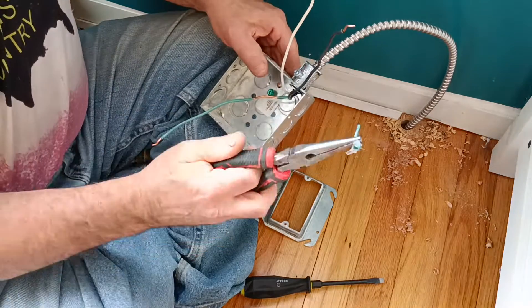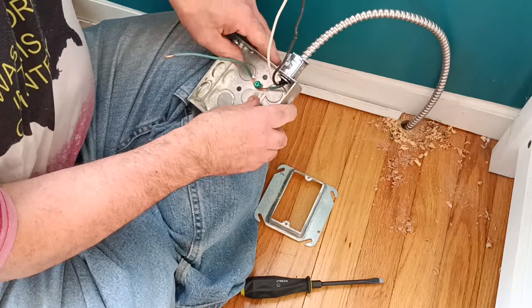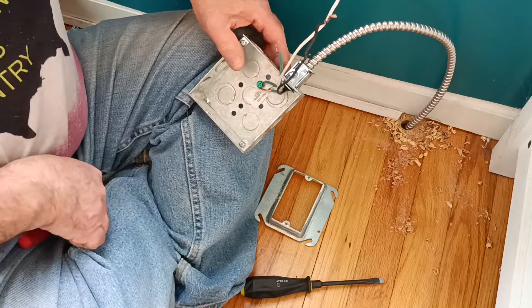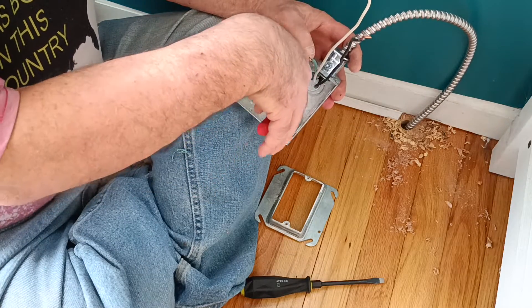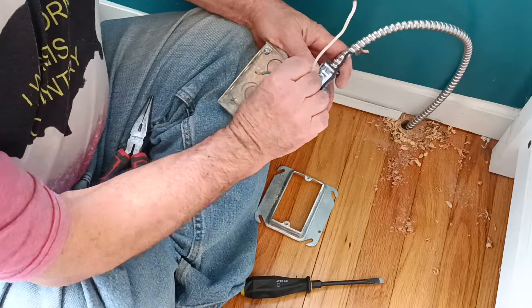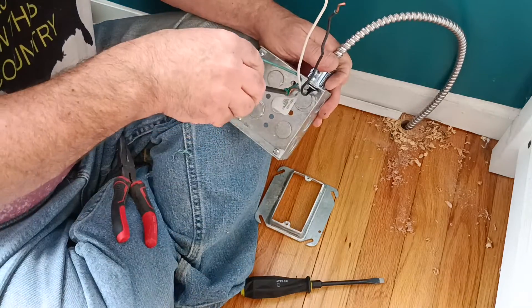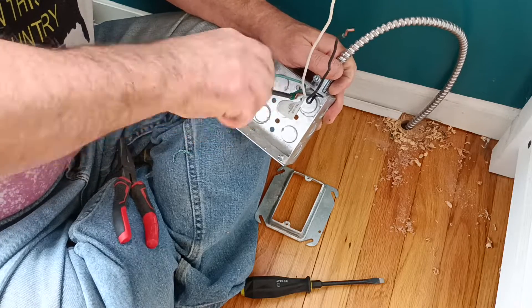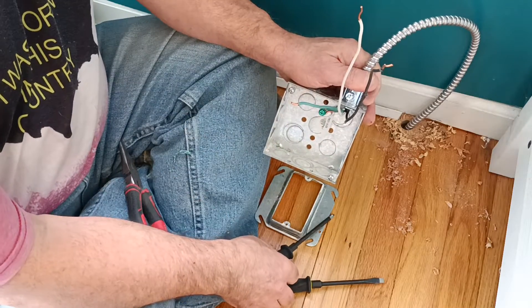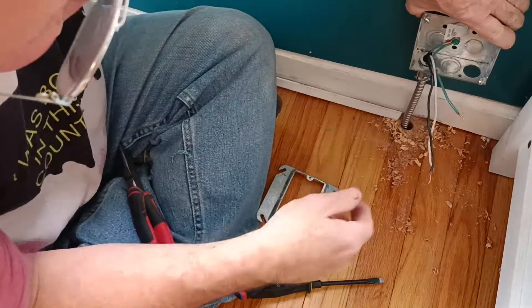There we go, we got all the insulation off. So we can get our ground wire over and around this green screw like this. We'll close that loop in the direction our screw turns. Make sure we don't get our insulation under the screw head — make sure it's on there nice and tight.